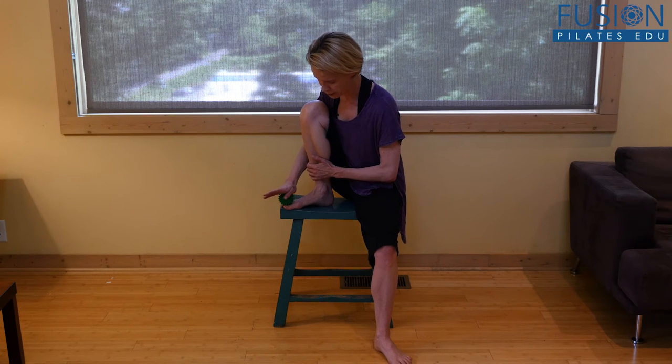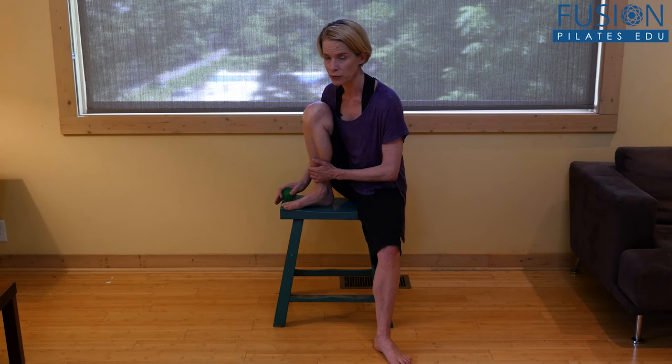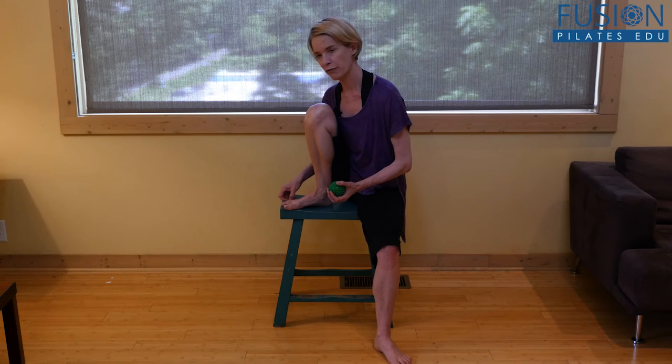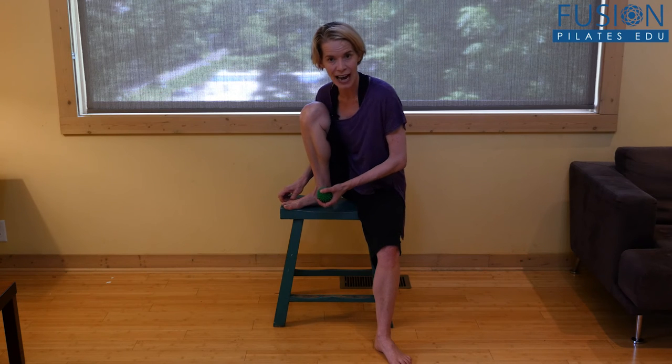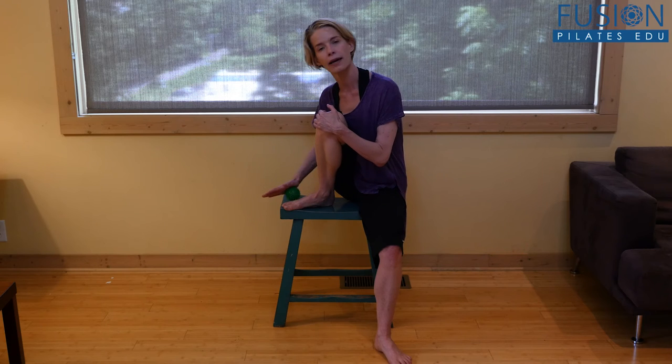Especially if your toes are on the floor, you can spread your toes and really get the spiky ball in between them. My fourth and fifth toe tend to act like one toe, so I have to pull those apart — because that fifth metatarsal line is a really important line that we forget about so much.